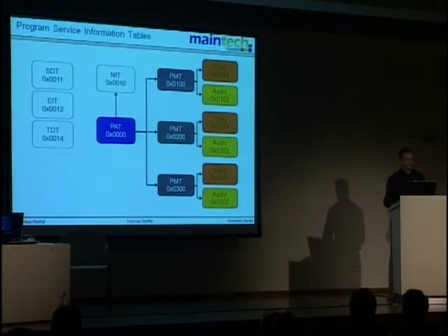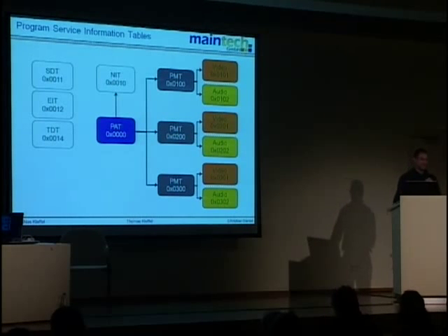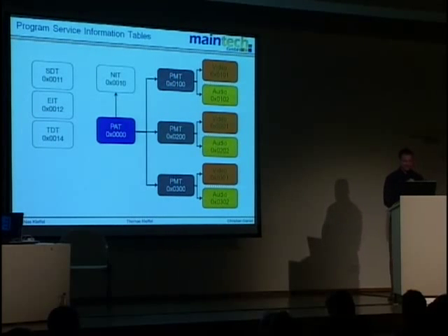Most set-top boxes support online firmware updates — so most receivers out there are probably prone to hacks. Perhaps we now know what the next conference lecture will be. Okay Thomas, now it's your part.